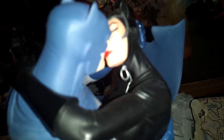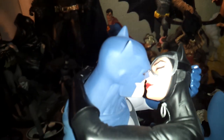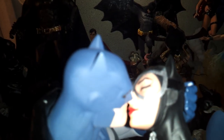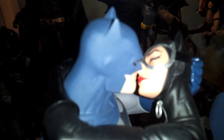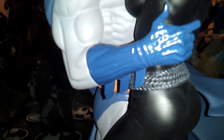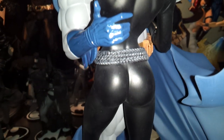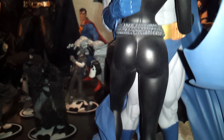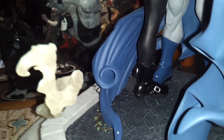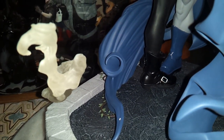Her gloves are glossy too. You can see a zipper detail — really nice piece. The skin tone is a little reddish, I guess because of the kiss — the blood is flowing. You can see Catwoman's rope around her waist, a really nice effect. Even her boots are shiny with a little metal buckle.